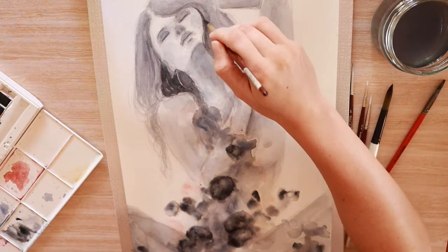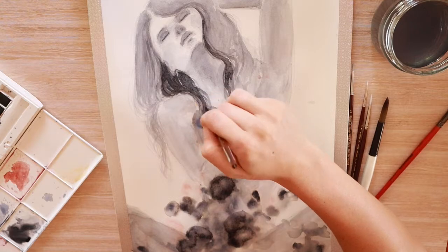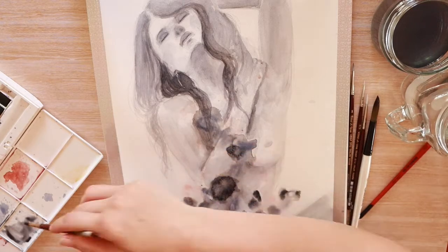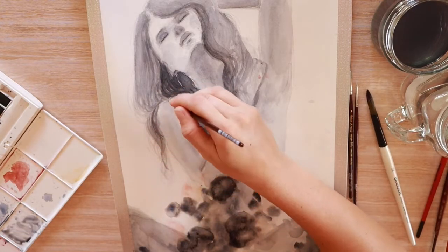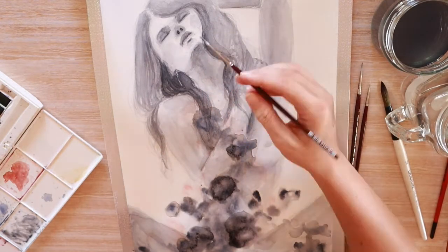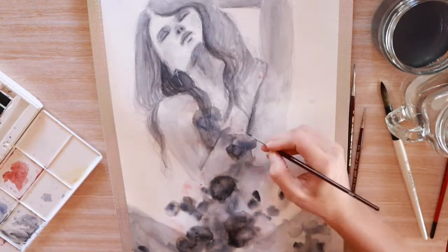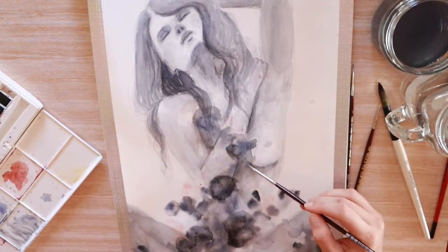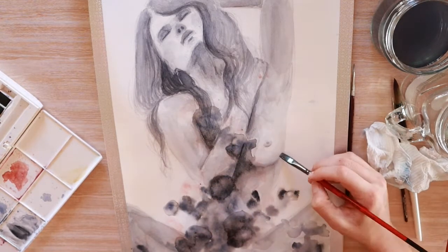I'm really happy with this watercolor piece that you're watching — sorry for the ramble! I love all the blobs down the bottom — not a very technical term — but I'm really happy with how it turned out, especially since I don't feel super comfortable with watercolors or inks yet. The fact that I finished this piece and actually like it is awesome. I'm excited to get some higher GSM paper so the paper doesn't buckle. I think the paper I'm using today is around 220 or 280 GSM, but this lower GSM is absolutely fine for learning and practicing.